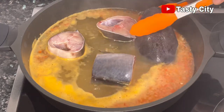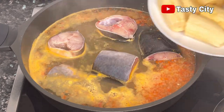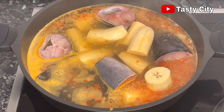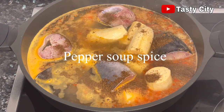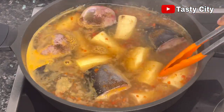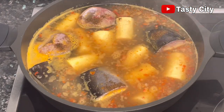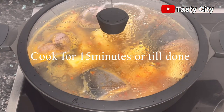Once all the catfish is in, also add in the plantains, because fish does not take long to cook and we want everything to cook together. Add in your plantains or yam if that's what you're using, and also add in your pepper soup spice at this stage. Then cover and allow to cook on medium heat for about 15 minutes or until fully cooked.